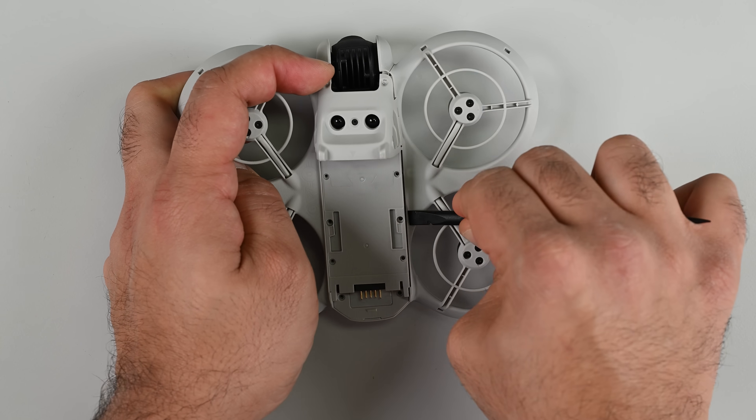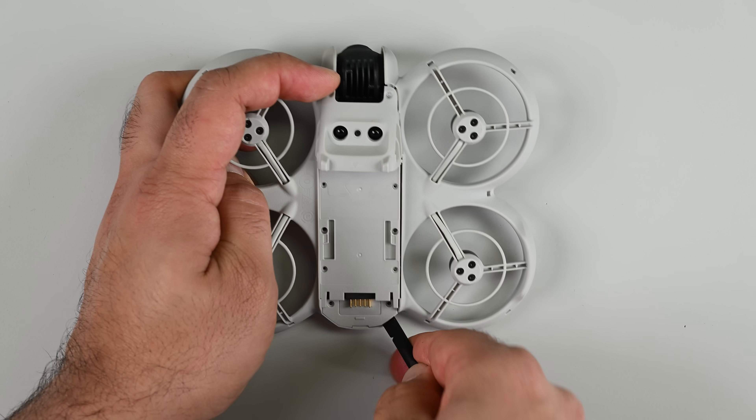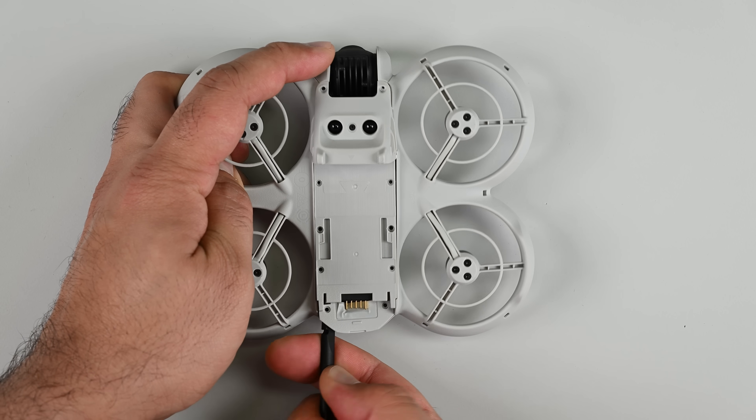The bottom tray is clipped in like on the DJI Mini, but these clips are much easier to unlatch. That's thanks to the uncommonly flexible frame — a result of the lower density plastic DJI's engineers had to adopt to achieve that 145 gram final weight.